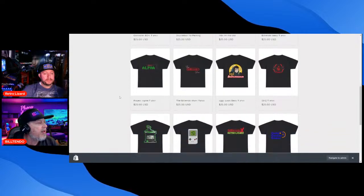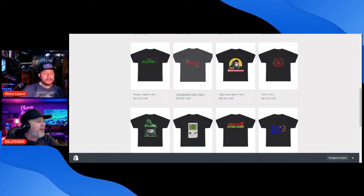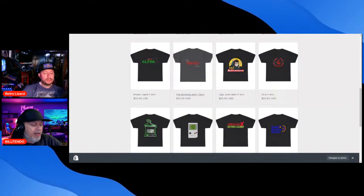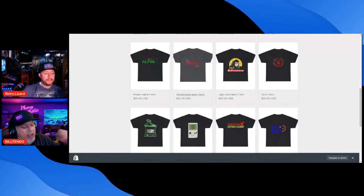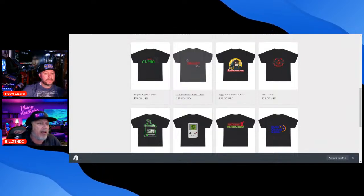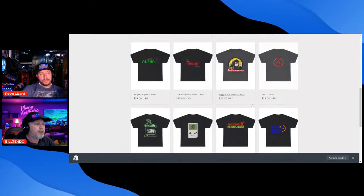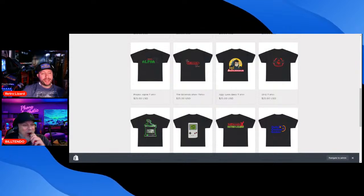We've got a couple more shirts — this one is from my upcoming alpha mod, which everybody knows about from the Bill Tendo Show. That's me and Mike Fink; we're on season two now. Season two is streaming exclusively for audio on Spotify, and the video is on the Nintendo 64 Players and Collectors official YouTube channel. Mike's on video now — good for Mike.